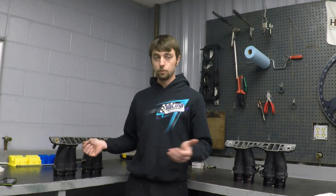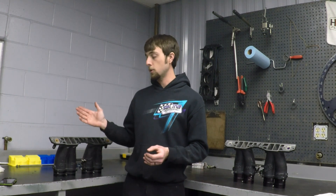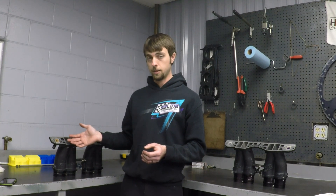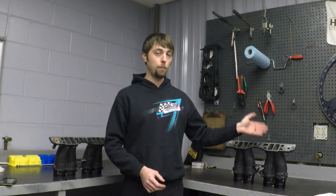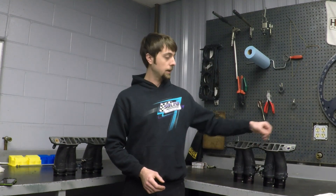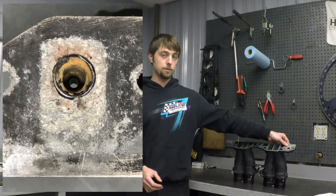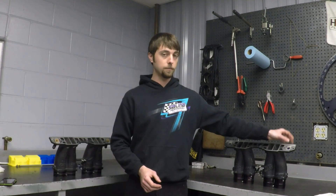Here we have two Kinsler Dragon Claw manifolds, both from 2012. The customer on my right has always ran pure water in his coolant system. The customer on my left has always ran Bar's Leak water pump lube with distilled water. As you can see, the water port from the customer who ran the Bar's Leak and distilled water has a minimal amount of corrosion around the water port.